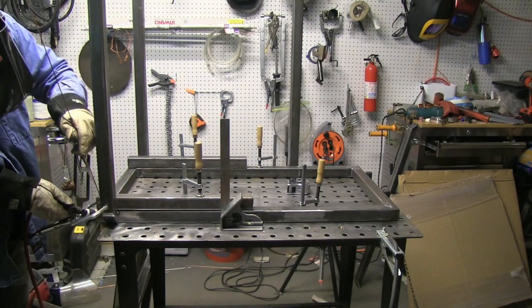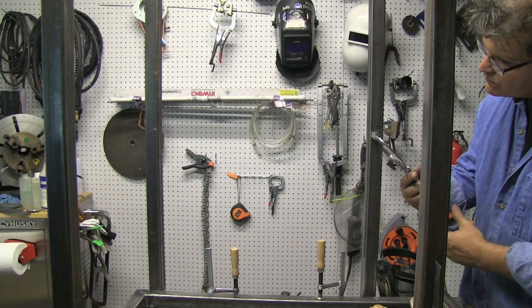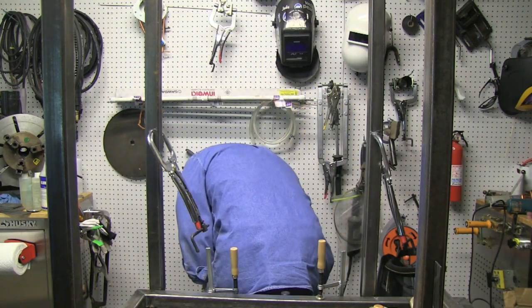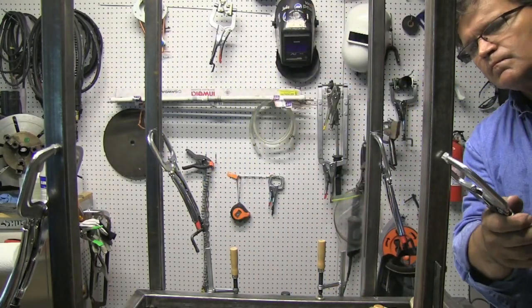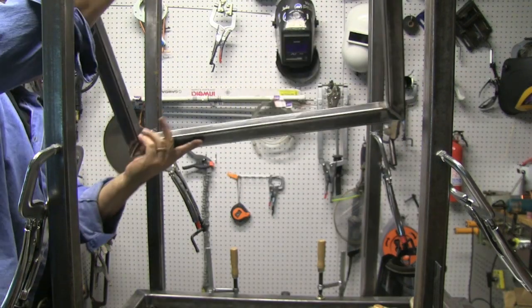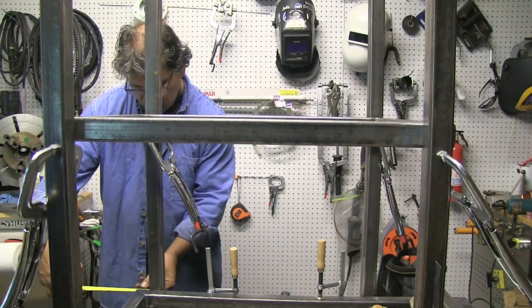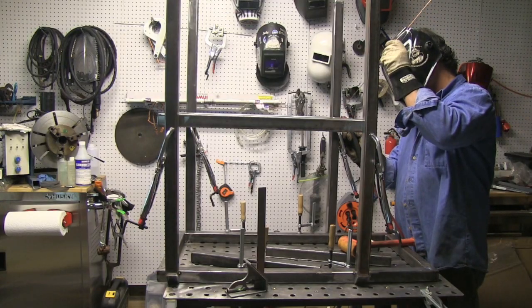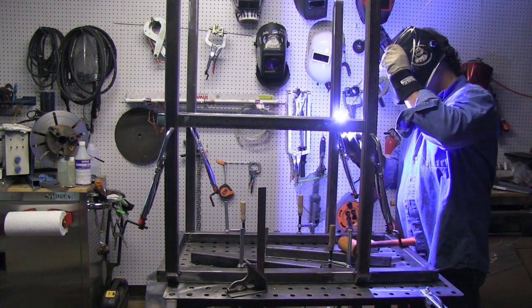I'm using a scratch start TIG here — I'm getting a refresher course on it. That's how I learned to TIG weld doing pipe welding and boilermaker work, but you forget little things from time to time, so it's good to refresh even though I've got machines with high-frequency start. I'm using four clamps as stops to rest the first shelf on. You can never have too many clamps — it's the easiest way I've found to get everything level before tacking.